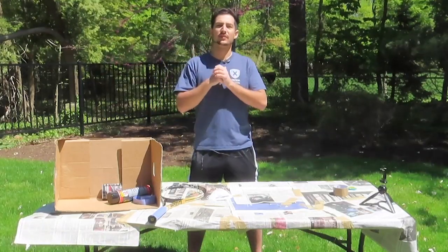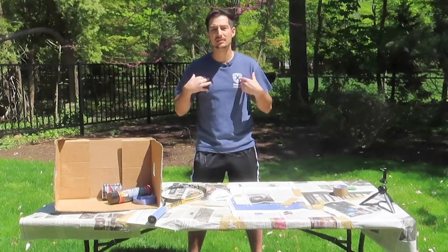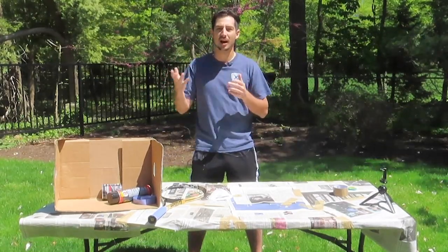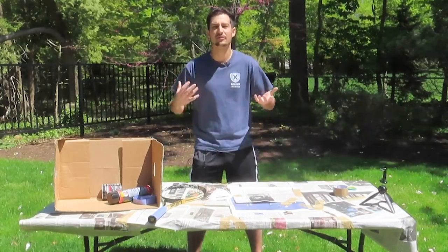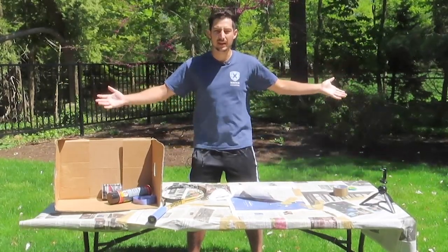What's up tweener heads, welcome back to another tweener head tennis video here on our channel. If you're new to the channel, hey, how's it going — my name is Phil, and this is where we talk about tennis in a more casual way for you guys to find out what's going on on and off the court.